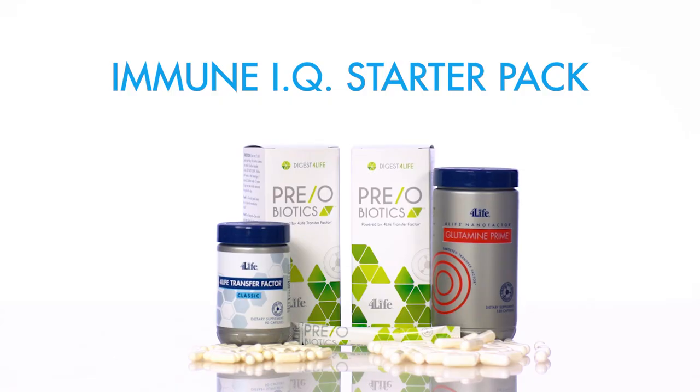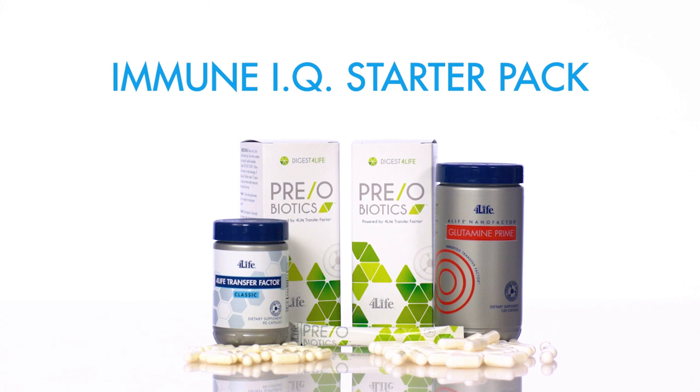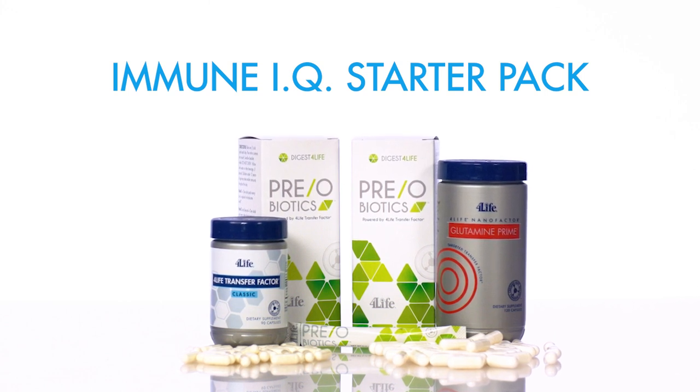So it gives a good base, a foundation for which the rest of your immune support can be built upon. You get the strength within the gut, and then with the Transfer Factor Classic and the Glutamine Prime spreading it throughout the rest of the body, you get a full coverage of immune support which can't be matched by anything else in the marketplace.